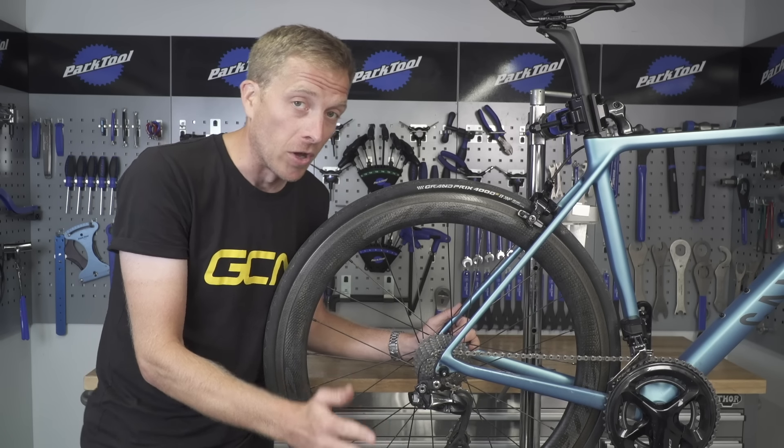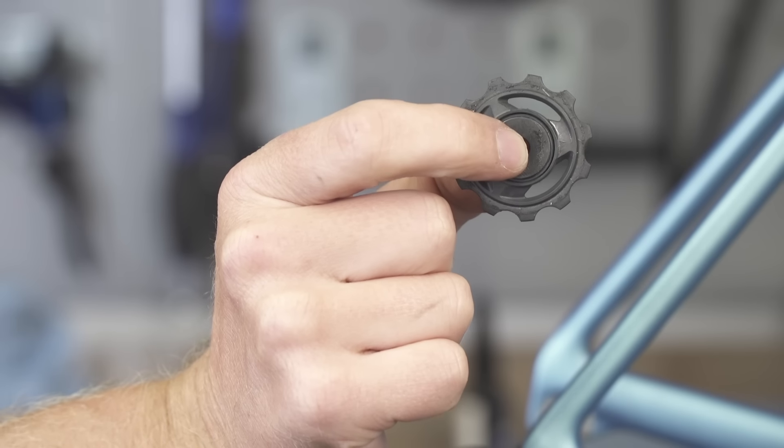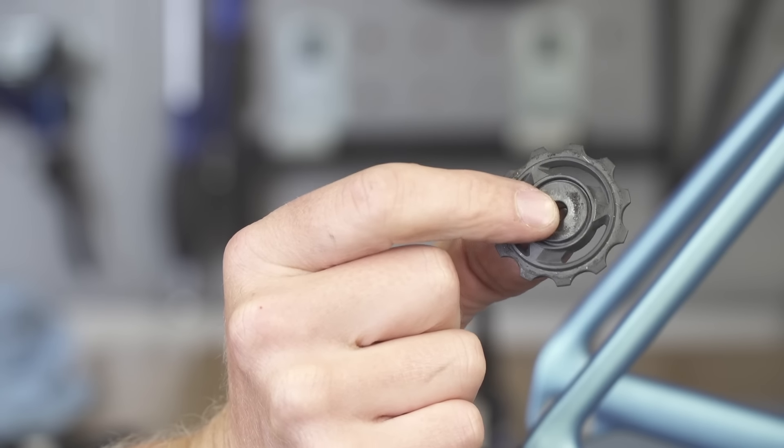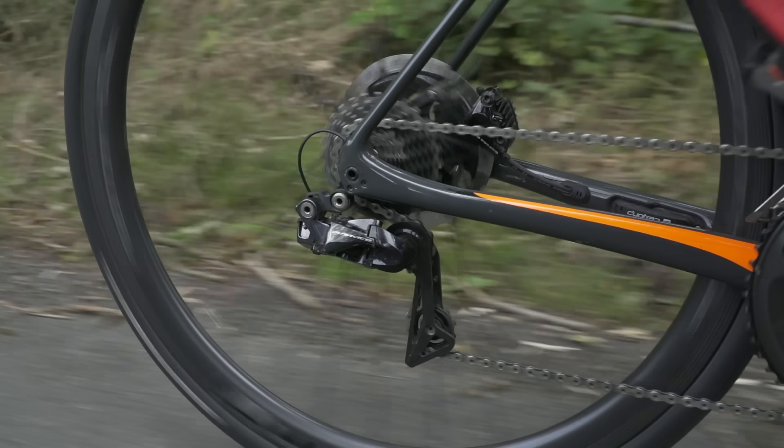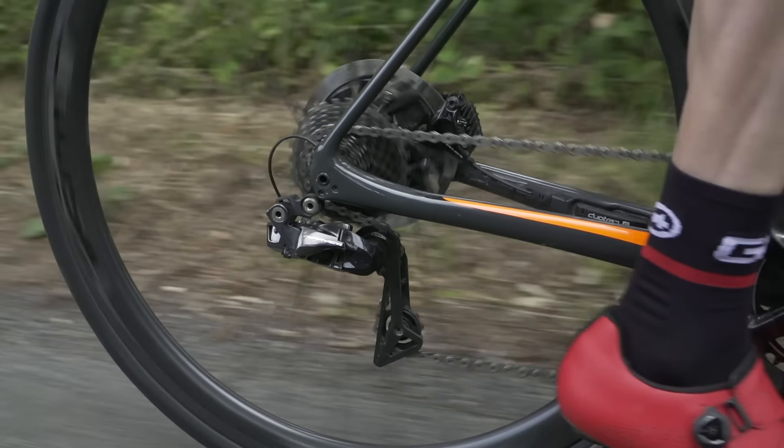Jockey wheels, or pulley wheels if you prefer, have a couple of very important jobs on your bicycle. First of all, they help move the derailleur across the cassette, allowing you to choose your gear, as well as keeping the chain nice and tensioned.